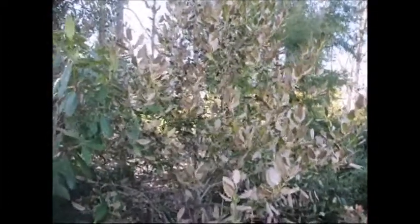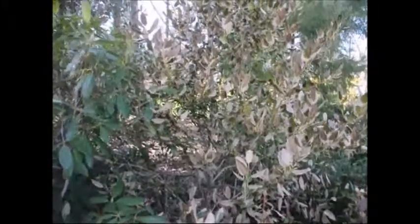The main idea is: don't panic when you see your plants like this. Give it some time and see how the plant is going to react before you go start ripping out trees and getting new ones.